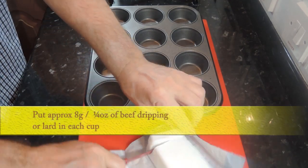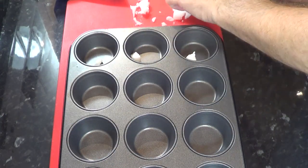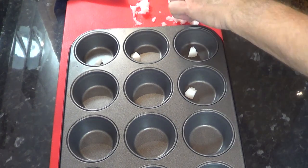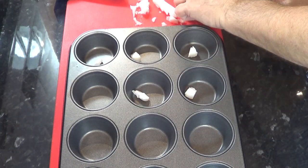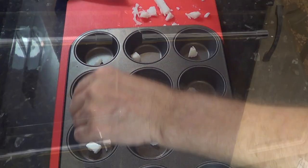Yorkshire puddings are always best and traditionally cooked in beef dripping. If you can't get that, you can use lard or even vegetable oil. I'm using beef dripping, so I'll put approximately 8 grams — that's a quarter of an ounce — in each cup.